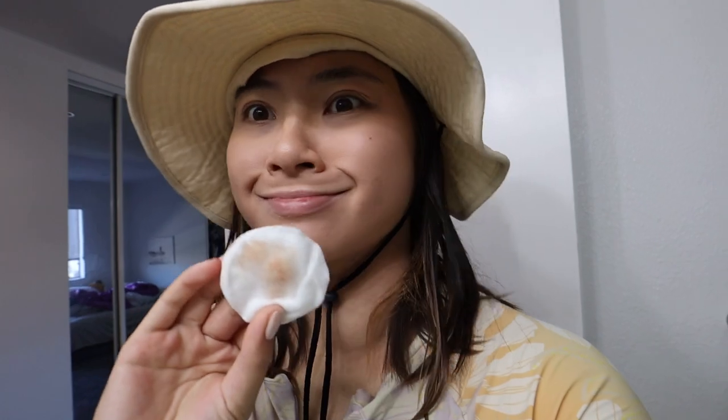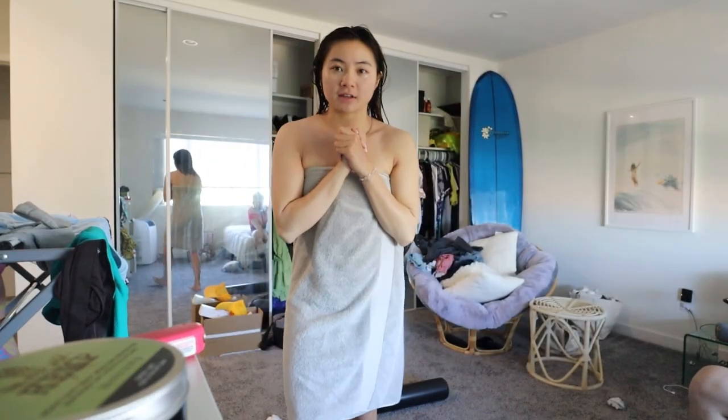This is my shower. It takes a long time for me to get the sunscreen off my skin — you guys can't really tell, but when you're surfing you don't want your sunscreen to come off. It's on my face, so I'm gonna take that off and shower.